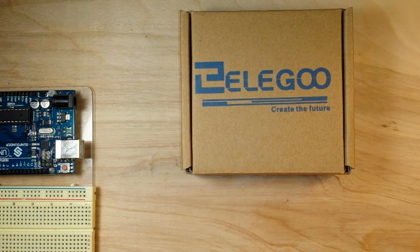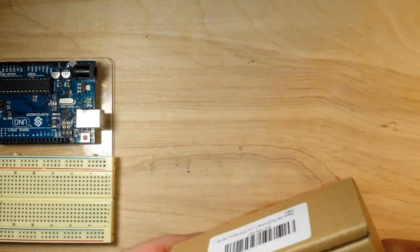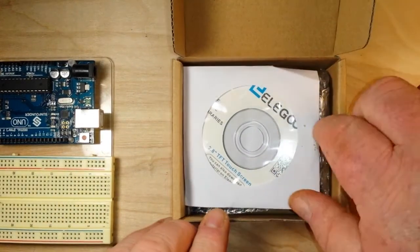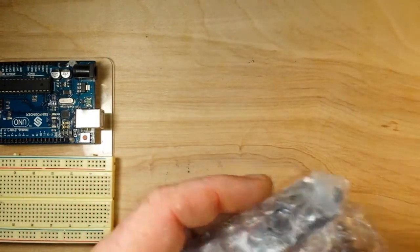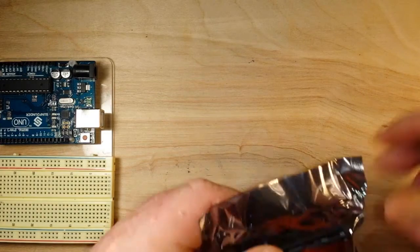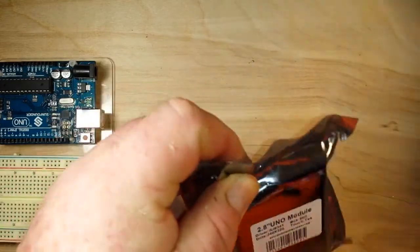Hey, what's up guys. If you watched the videos on the wireless weather station, you know that I had an issue getting a cheap TFT LCD to work. So we got a different one here, we're going to give it a try. And as you can see, this one comes with a miniature CD that has all the libraries and software and should be much more reliable.